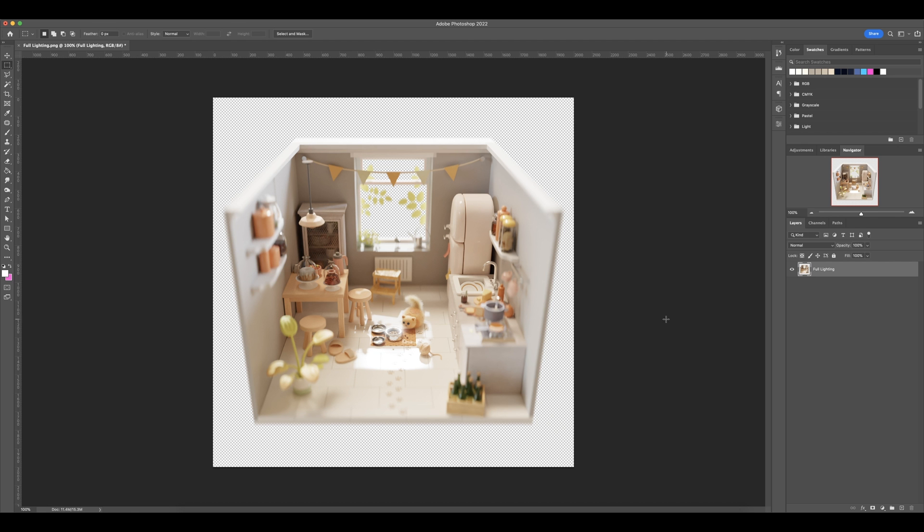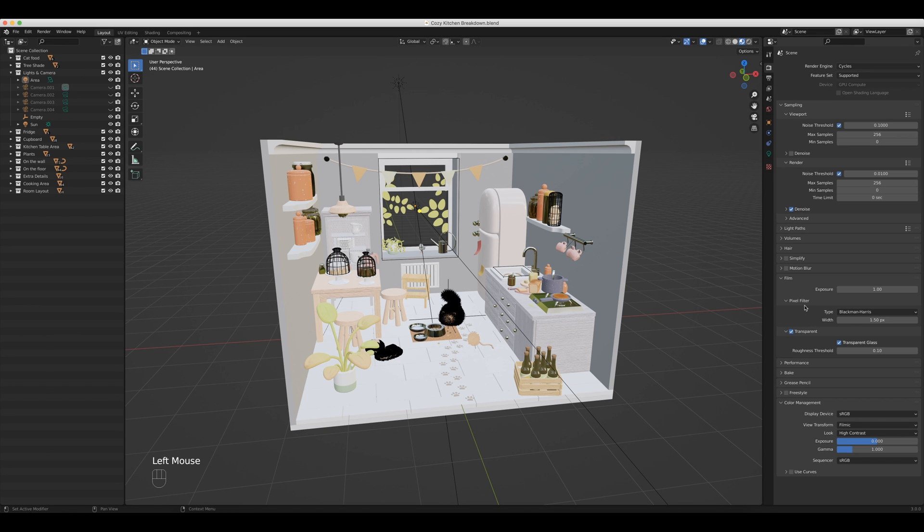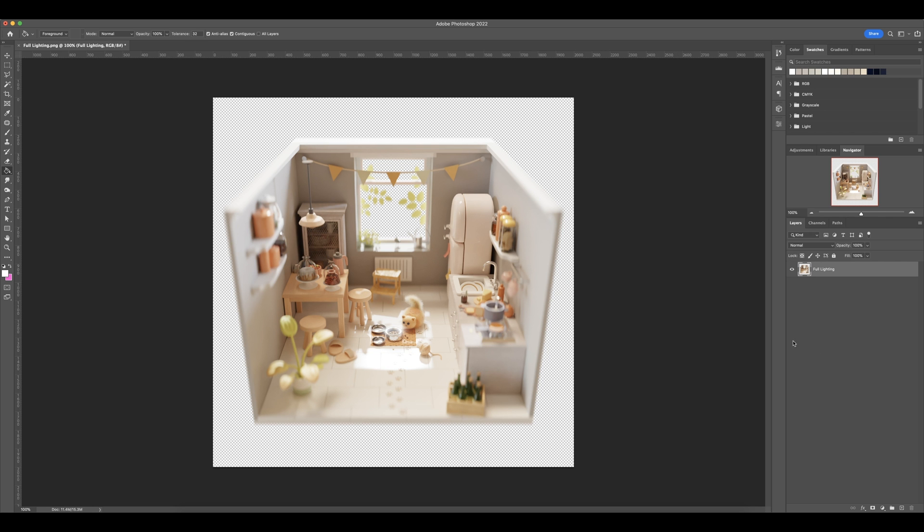Now that I've brought this render into Photoshop, you may be wondering why there's no background or bright light coming out of the window, and why everything is transparent. Let's go back into Blender — over on the right side under render properties, scroll down to where it says Film, then Transparent, and you can see that transparent is enabled. What that does is anything that is not an object — anything that's the background — renders out as invisible, kind of like what you see here in Photoshop.